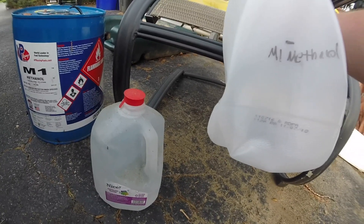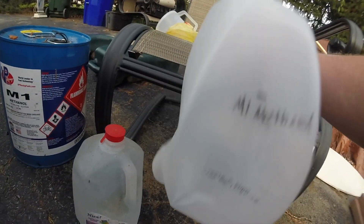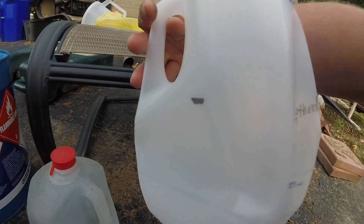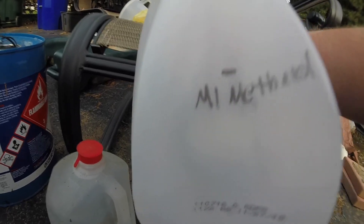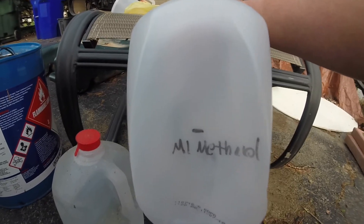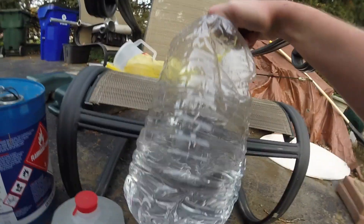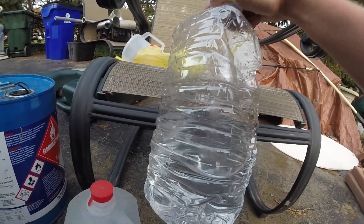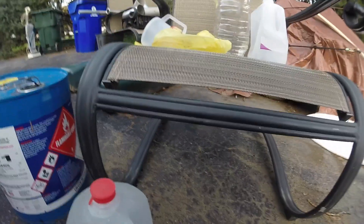Pretty much, I already got this jug that I use every time, so it's already marked out — there are little marks of the line showing how much M1 methanol I'm putting in. Then I just use a funnel and fill the rest with distilled water, and usually I'll put it in a little bigger container. This is already mixed water meth, or boost juice if you would call it. I don't use food dye — it's just unnecessary.